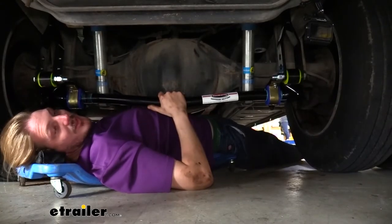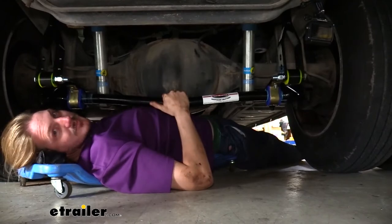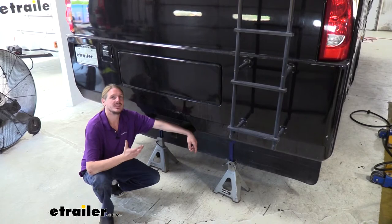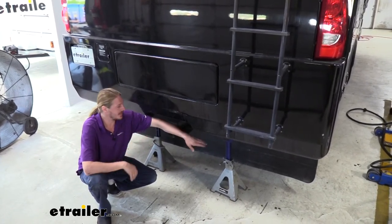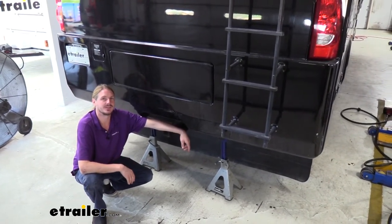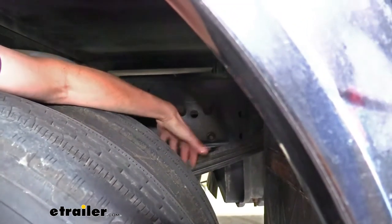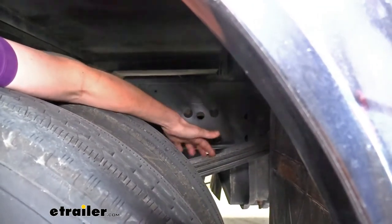The kit comes with all the hardware you need to get it installed, so follow along and we'll show you how to get it up and on your motorhome. We'll begin our installation by lifting up the motorhome using the leveling jacks. I've already got it lifted up and supported with jack stands underneath, because we don't want to trust just our leveling jacks to hold it while we're working underneath. We needed to lift it up so we could install our hanger bracket just behind the tire on our rear axle.